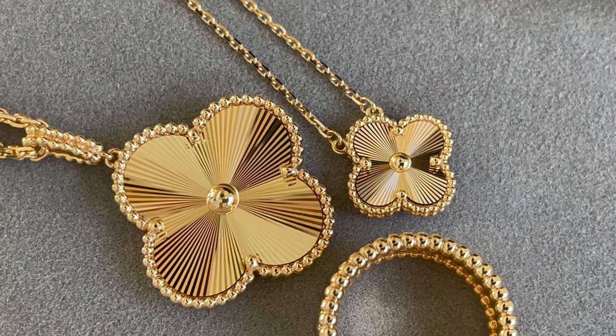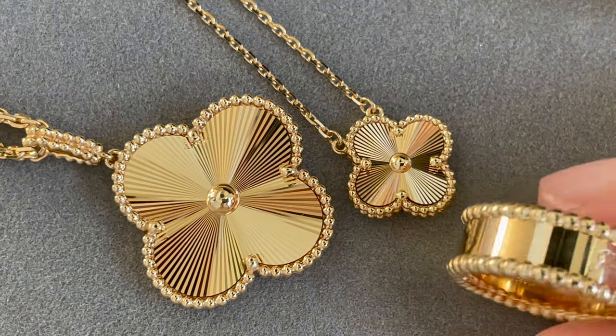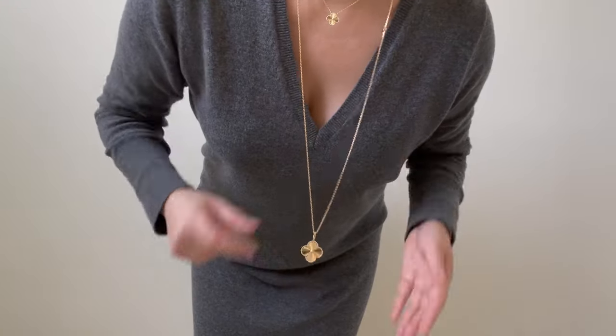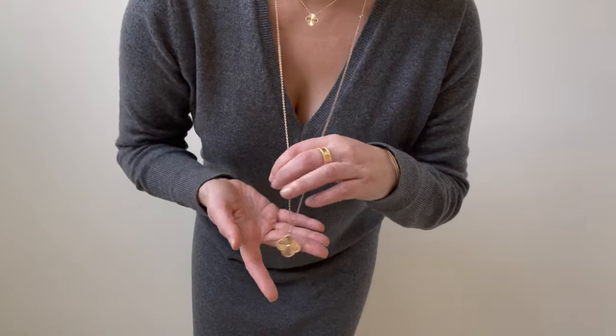Thank you so much for watching. I'd love to know if you have any Van Cleef & Arpels guilloche pieces — let me know in the comments below what you think of the guilloche in gold. I just love it, so thanks for watching, bye!